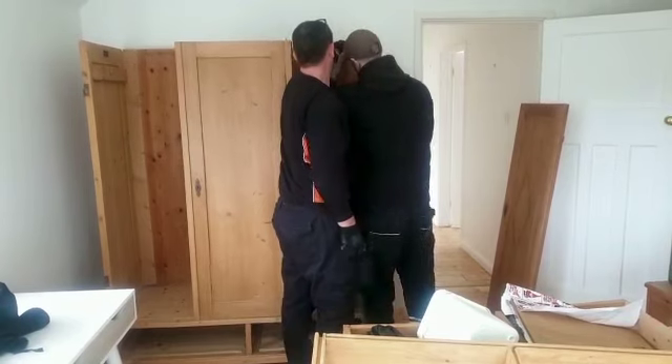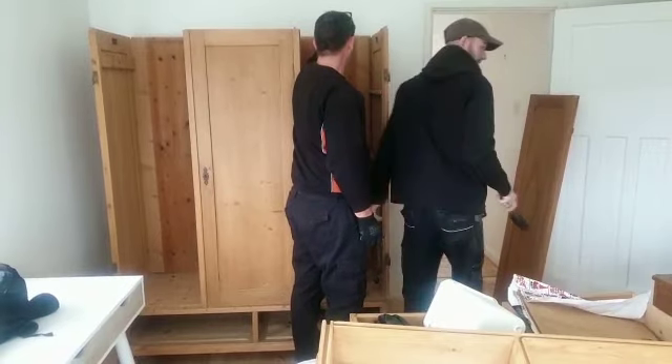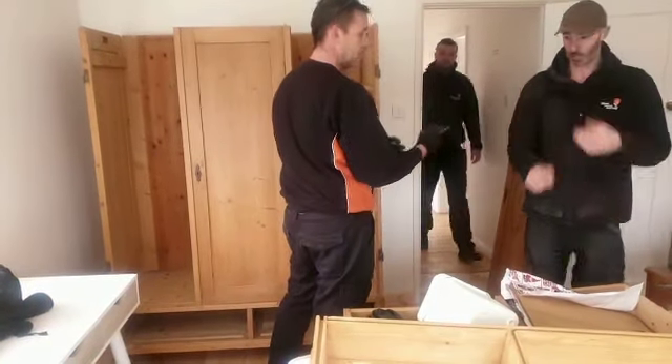A bit more, bit more. That's it, we're a ball. Right, there's that slide — right now, put the top on.